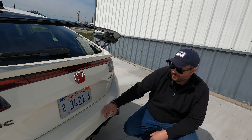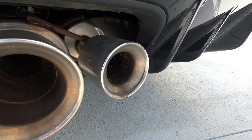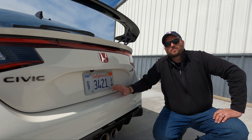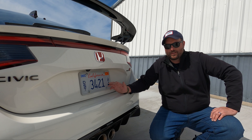We ain't messing around back here either — times three, they got it figured out. That's just cool. It's got a diffuser, and triple exhaust — any kind of center port exhaust is just cool. Keep that up. That's a really good feature.